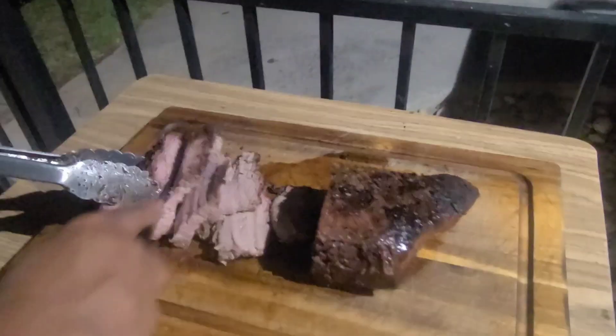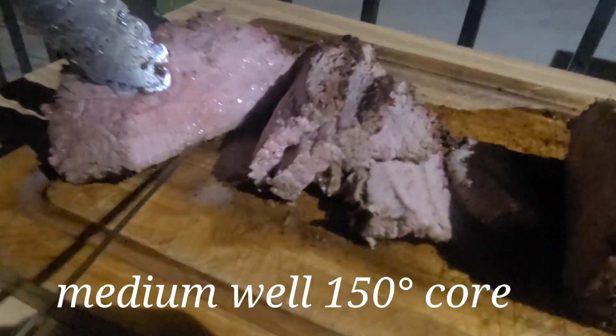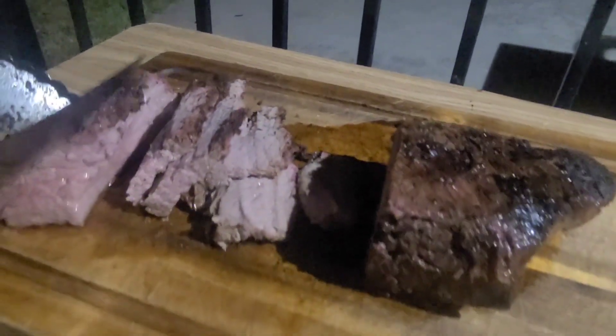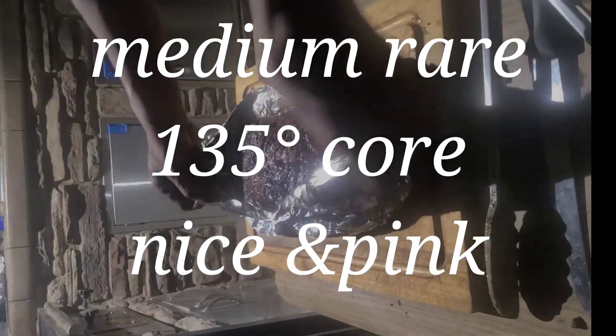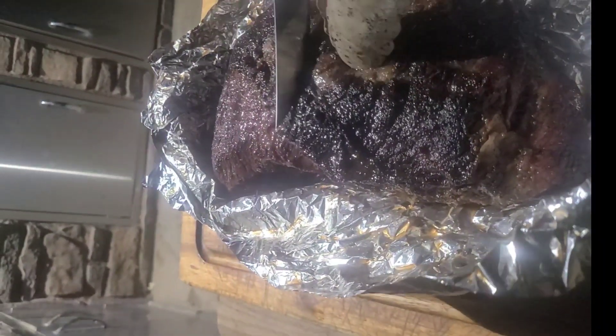This is kind of like a medium-well, guys. See how juicy that is — see the juices in there. If you like it pink, you'd want your core temperature at about 130–135°F. Here's an example of a medium-rare — look at how juicy that is. Now we're going to slice across the grain, right in the middle.